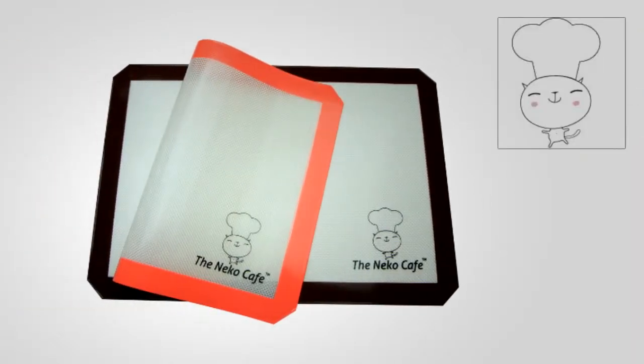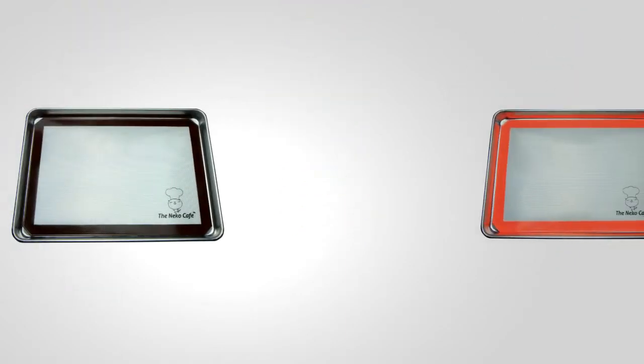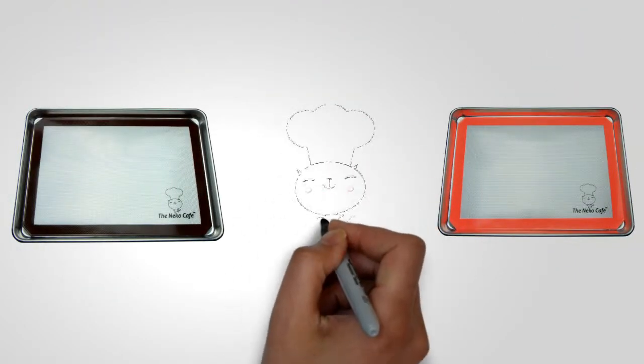Here's how you can make baking easy and fun. Tired of wasting your time greasing pans and cutting parchment paper? Disappointed when your pastries stick to the pan? The Necco Cafe Professional Baking Mat solves all these problems.